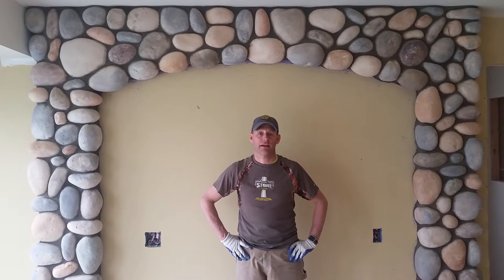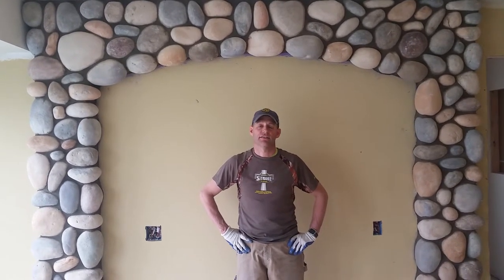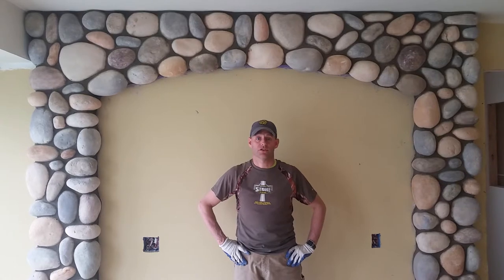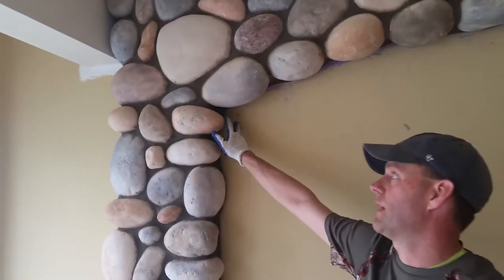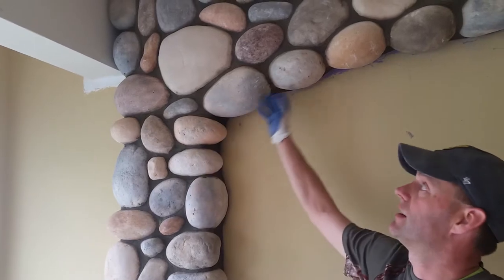We applied a mesh backer, using fasteners to do that. The customer selected a string stone product by Boral Stone, and we applied both flat stones as well as corner stones. The corner details returned back to the drywall on the outside of the arch as well as the inside of the arch.